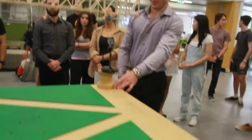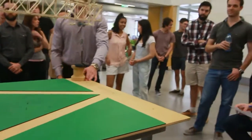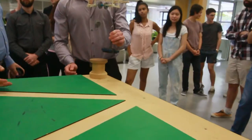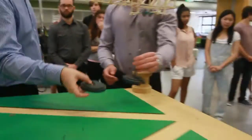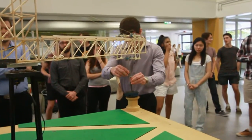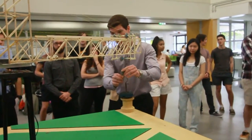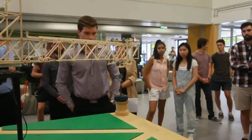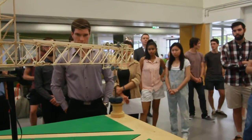Alright, too easy. Do you want to do the one and a half kilos? Yeah, alright. Do we just do it over here? Yeah, go for it. Oh, we're doing it over here. It's all right, let's go for it.